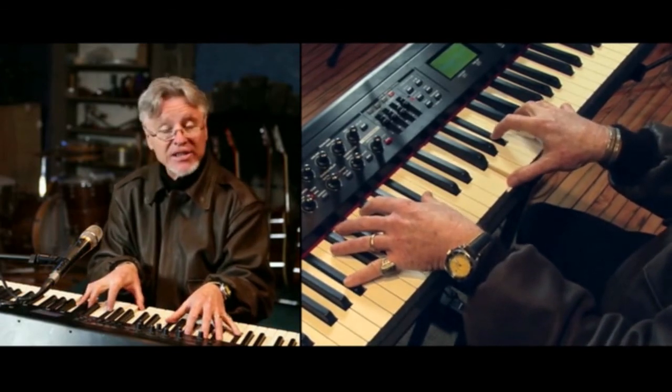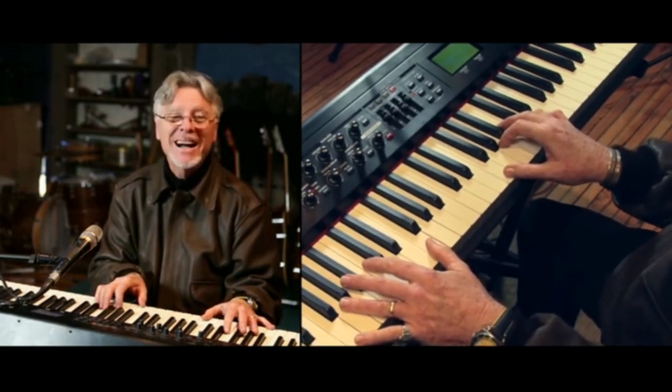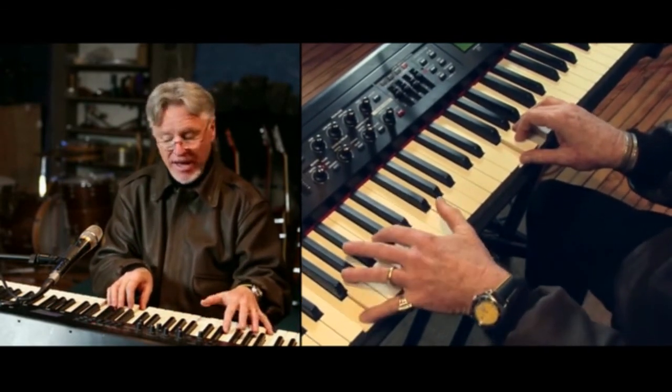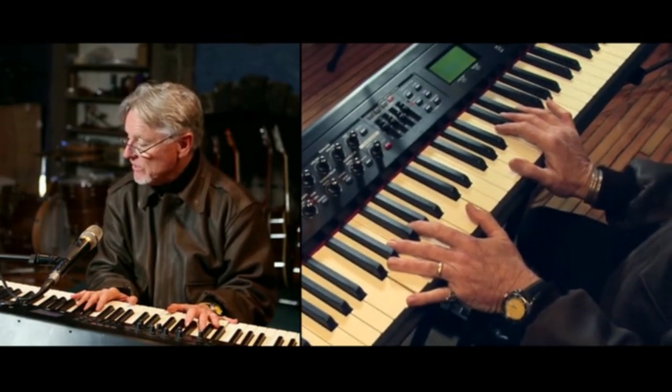After all the jacks are in there. F major — F-A-C, F in the bass. And we repeat that same series of chords.